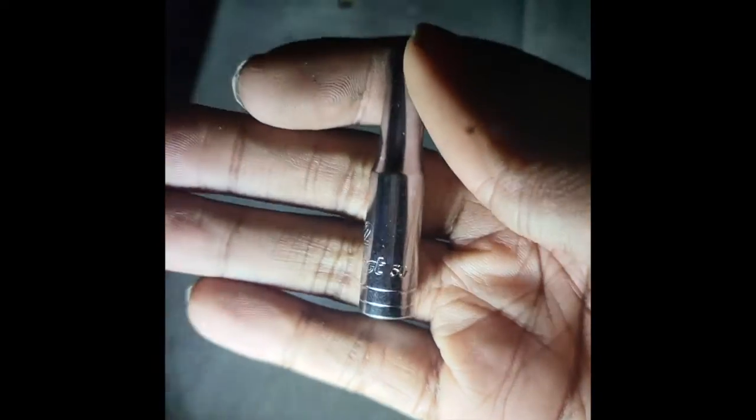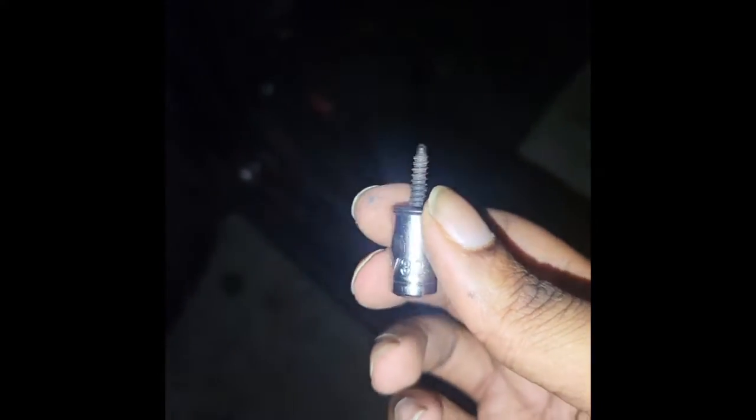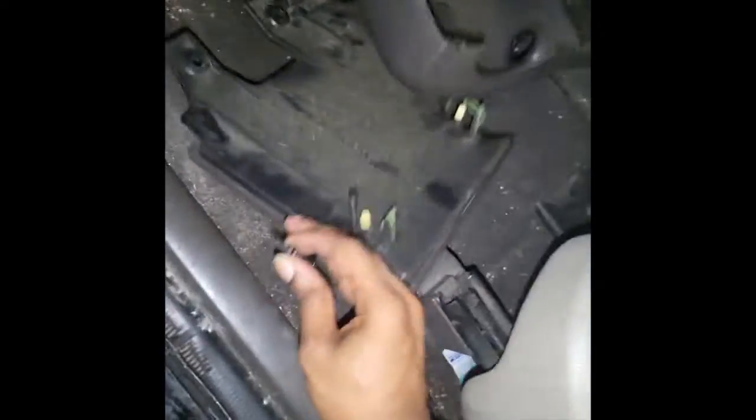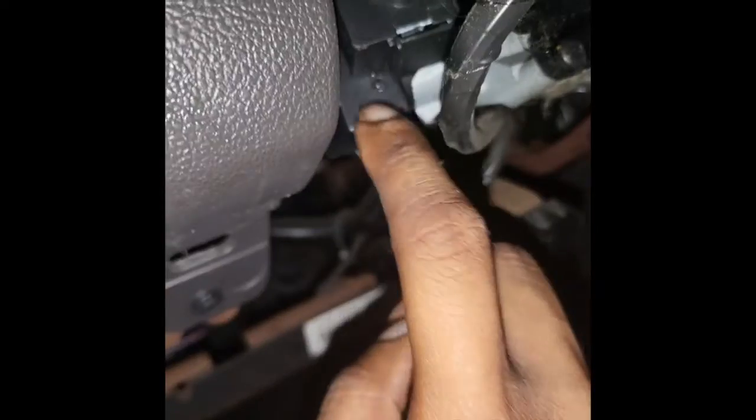The wrench size is 7/32. The other screws — the ones at the very bottom — those are 9/32 to take off the screws for that part at the bottom.